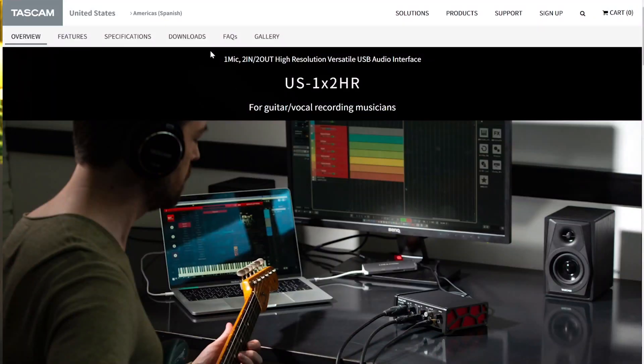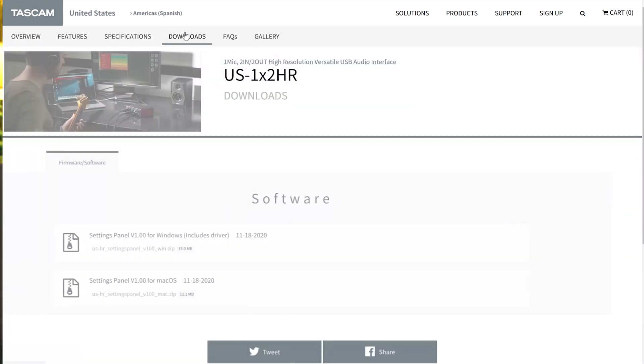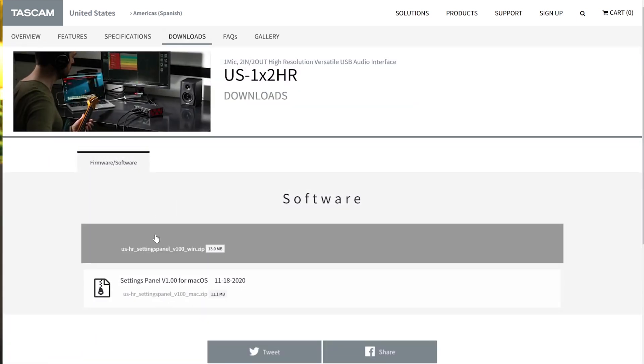Navigate to the US HR product page at TASCAM.com and download the settings panel and driver there. With the US HR driver now installed, we can route our system audio through the interface.